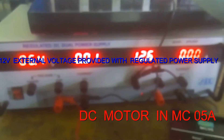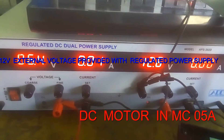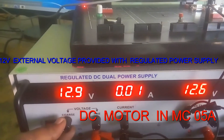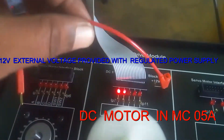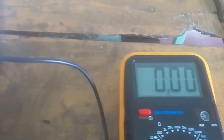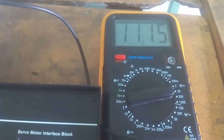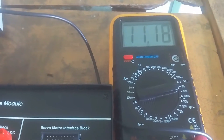12 volts supply is provided here. This is the channel I am using — 12 volts for the DC motor. The positive end and negative end of the supply are connected here. We are checking the voltage using the multimeter — it is around 11.15 volts, slowly increasing to around 12 volts.